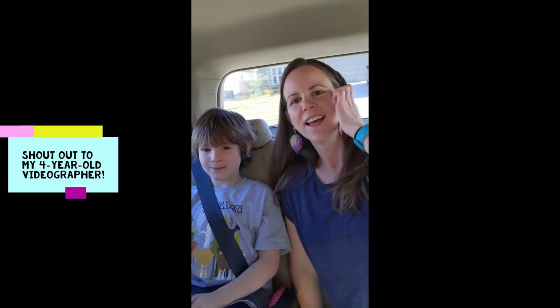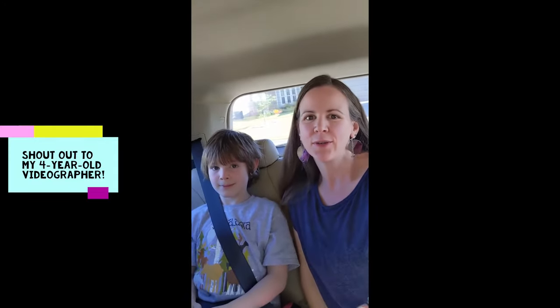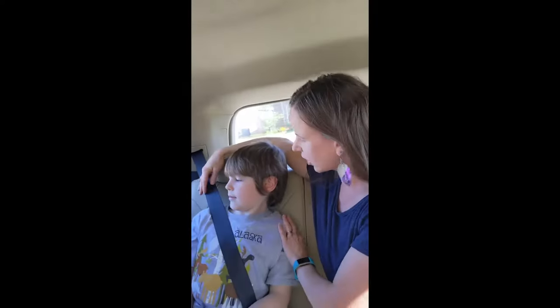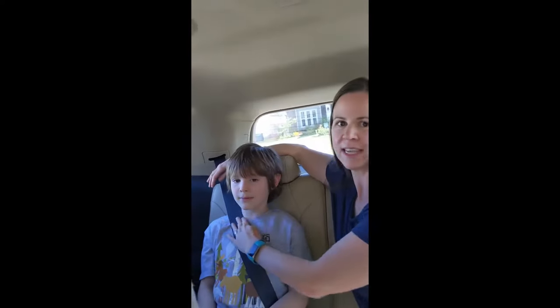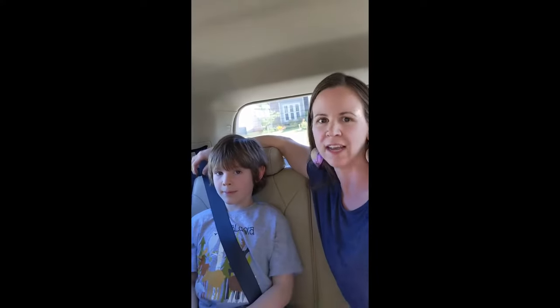I wanted to make one more quick video to talk about a common problem I see when kids are using a backless booster. If you look over here, we can see that the shoulder strap is hitting across his neck because we don't have the top belt guide from the high back booster.